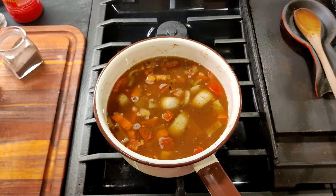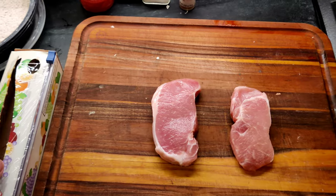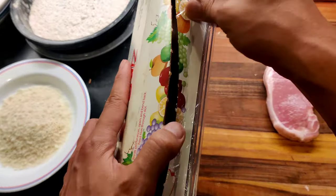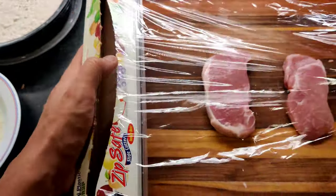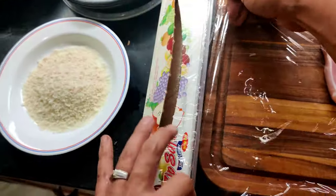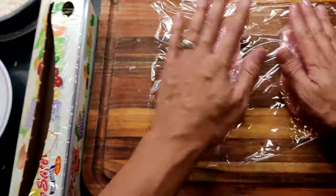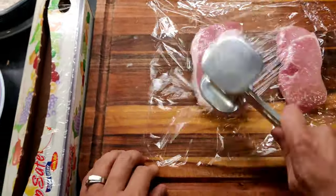In the meantime, while that's boiling, we're going to get the pork cutlet ready for frying. But before we do, we're going to take another shot of that sake. Take your pork cutlets, put some cellophane over them, and flatten them out nice and thin.